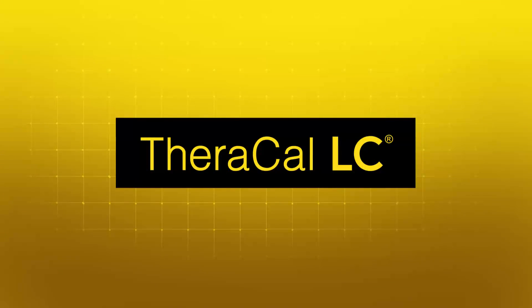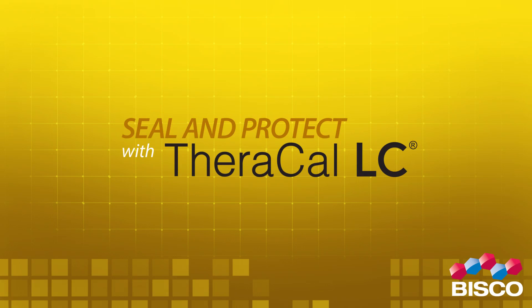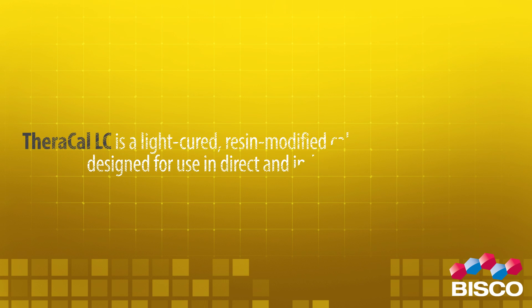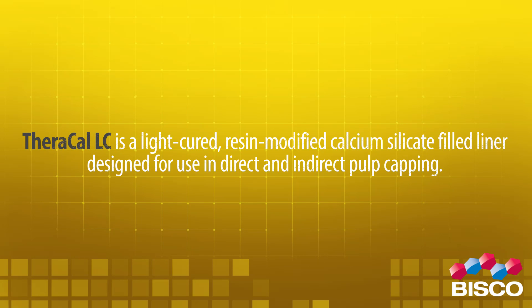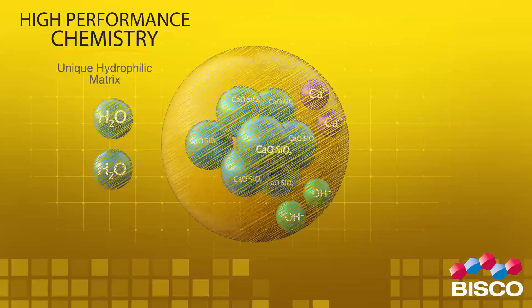Seal and protect with Theracal LC. Theracal LC is a light-cured resin modified calcium silicate filled liner designed for use in direct and indirect pulp capping.